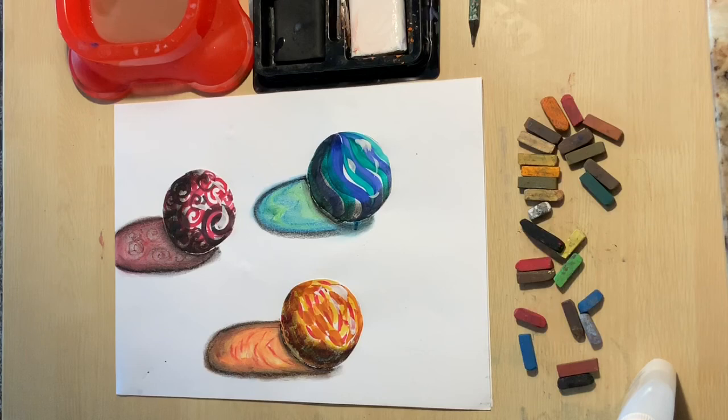I hope you enjoyed this project. I'm sure you're going to nail it. I can't wait to see what you do.